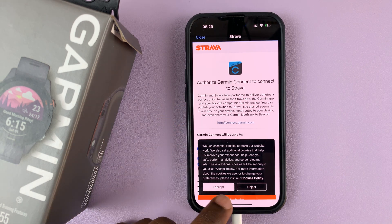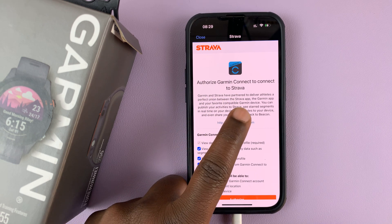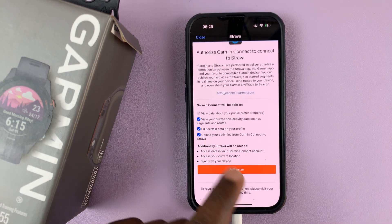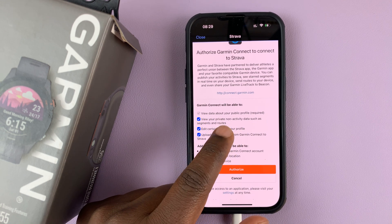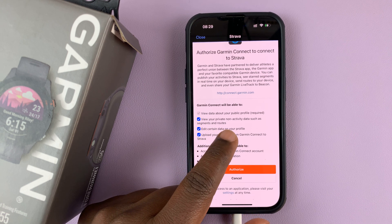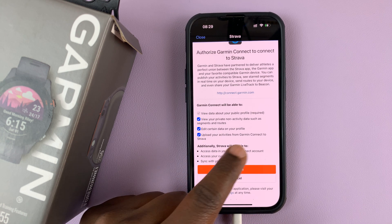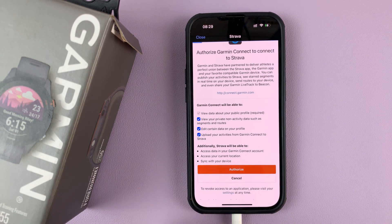Once you log in successfully, you're going to be presented with this page: Authorize Garmin Connect to connect to Strava. It's going to tell you everything that's going to happen — Garmin Connect will be able to view your public profile, view your private activity data such as segments and routes, edit certain data on your profile, and upload your activities from Garmin Connect to Strava. Go ahead and authorize that by tapping on Authorize.